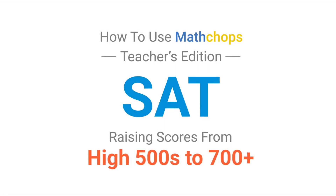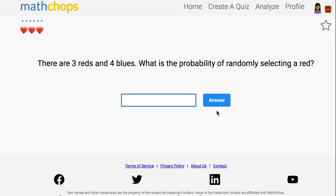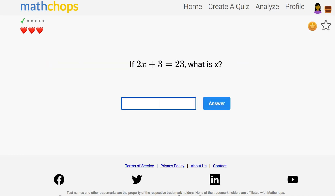That leap from the high 500s to 700 plus on SAT math is huge, but it's one of the most common large increases I see in test prep. I use MathChops to help students in this score range with four things: solidifying fundamentals, learning new questions that are pretty easy, learning new questions that are difficult but very common, and keeping all that material fresh.